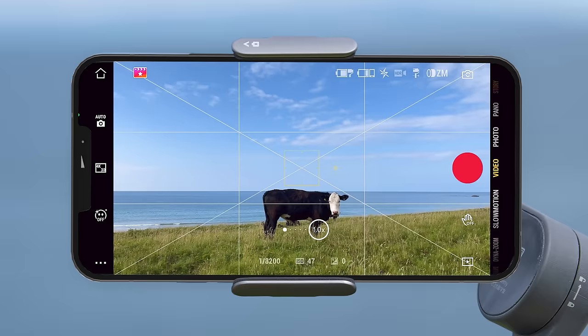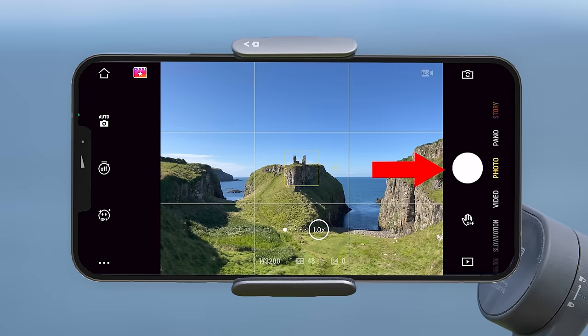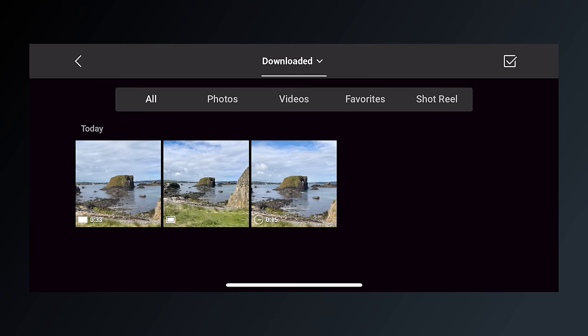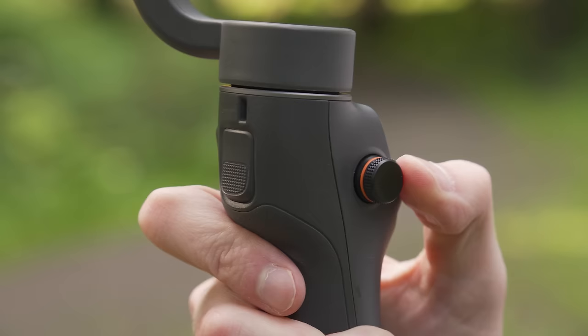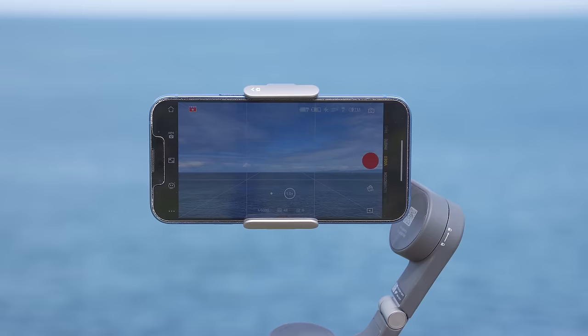Going back to the interface — the next button on the right side is the shutter button. Tapping in video mode starts or stops a recording, and in photo mode it takes an image. At the bottom is the playback button, which takes you into your phone's media library to preview all images and videos. To get back to camera view simply tap the back button. At the bottom of the screen you will see the zoom indicator, showing the zoom level as you zoom in or out. Tapping the zoom indicator will quickly go back to 1x zoom.